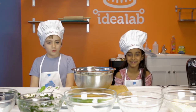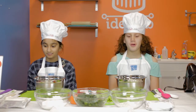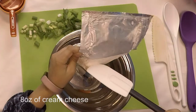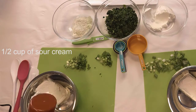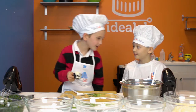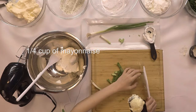Today we're making spinach pinwheels. I have two mixing spoons, a safety knife, and a spatula. In our bowl, we are going to be adding eight ounces of cream cheese, half a cup of sour cream, and one-fourth cup mayonnaise.